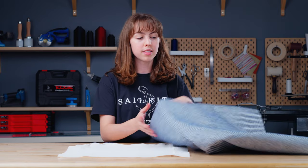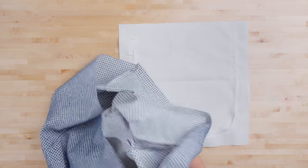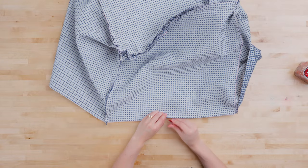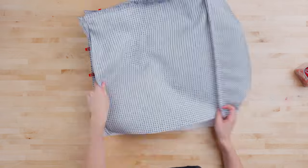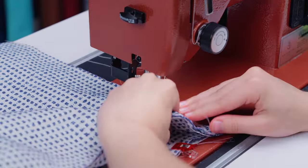The bottom piece is now ready to be attached to the rest of the cushion, so flip it inside out and clip it in place. Just like with the rest of the cushion panels, clip the panel in place with all the wrong sides facing out, then sew around the edges with a half inch seam allowance.